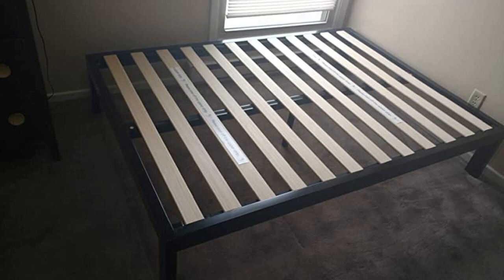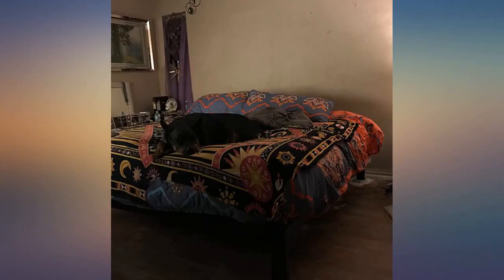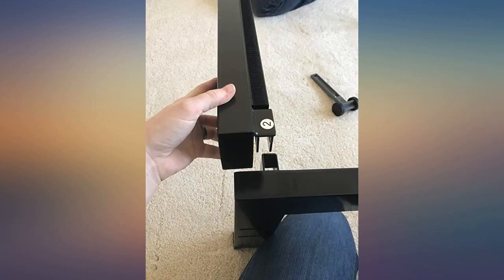The 14-inch height with a regular mattress is just the right height. The metal was very good quality with a nice glossy finish. Great, sturdy bed for the price. Love the no-hardware concept.